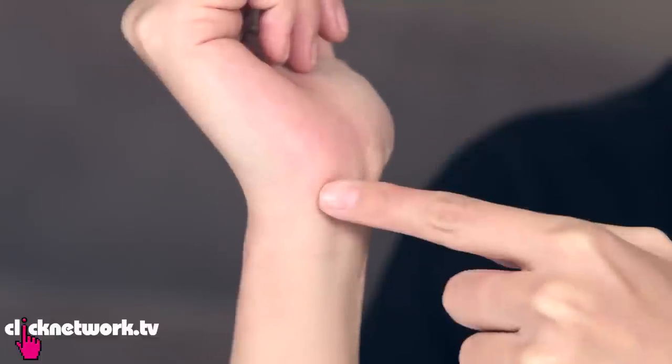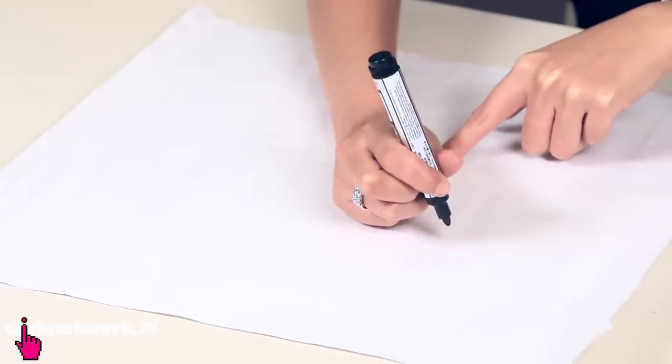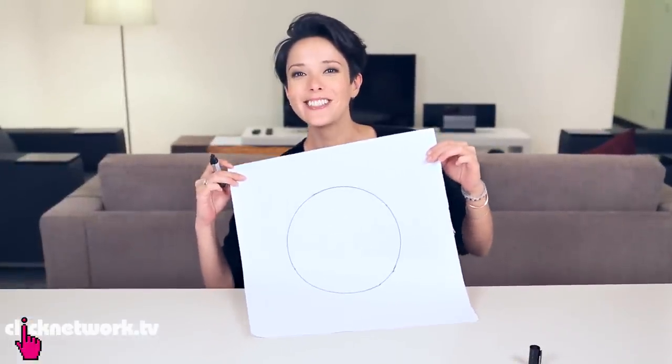Did you know you can draw a perfect circle freehand? All you've got to do is find your bone right here and use that as your pivot or anchor point. Put a little bit of pressure on your anchor point, hold your pen up sturdy and straight, and then spin the paper around. I did a circle!